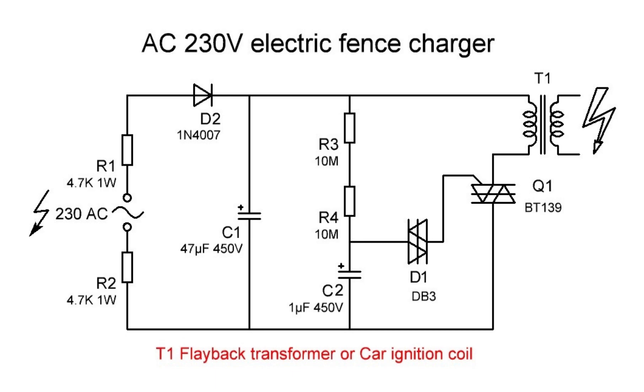The TRIAC switches off. Capacitor C1 is also discharging when the TRIAC is on. Thus the charging and discharging cycle of capacitor C2 determines the frequency rate of the transformer. Resistors R1 and R2 can be lower resistance — from 1 kilo ohm to 5 kilo ohms — which will change the frequency of the circuit.